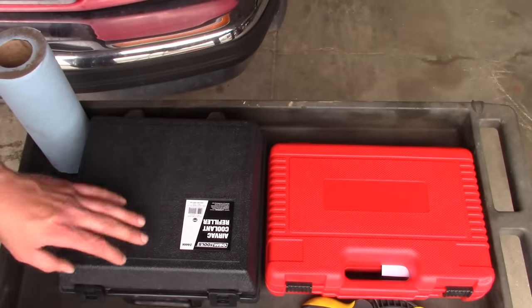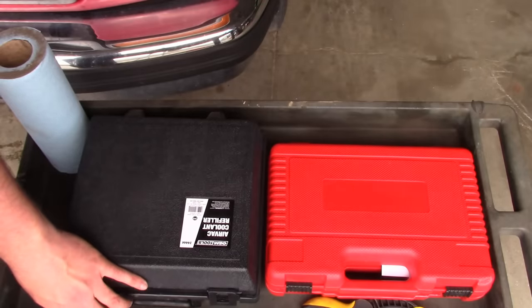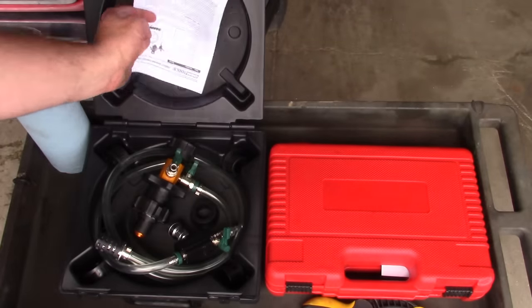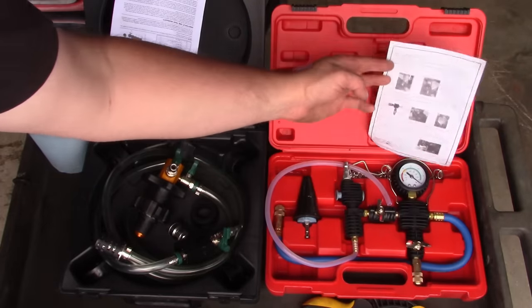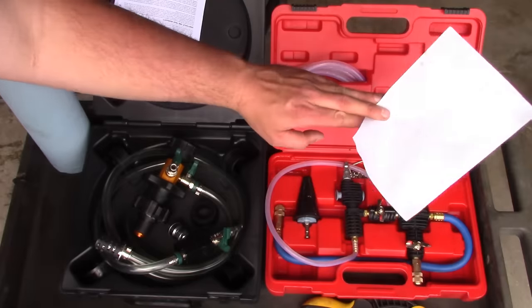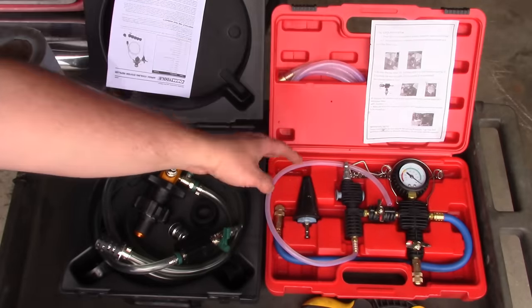Luckily, there's a solution to all of these problems, and that is vacuum coolant refilling — that's what we're going to talk about today. I've got two tools here. One on the right is an eBay special — a no-name tool with no manufacturer's mark on it, almost certainly made in China.